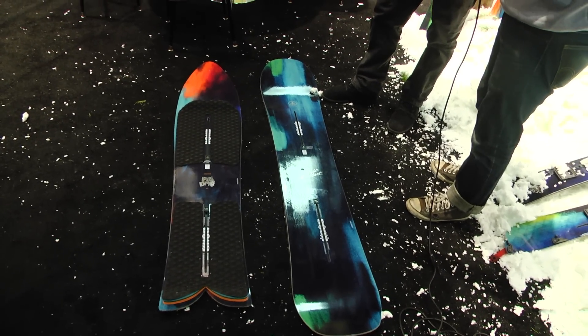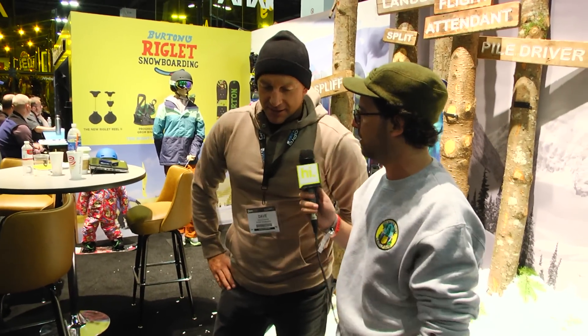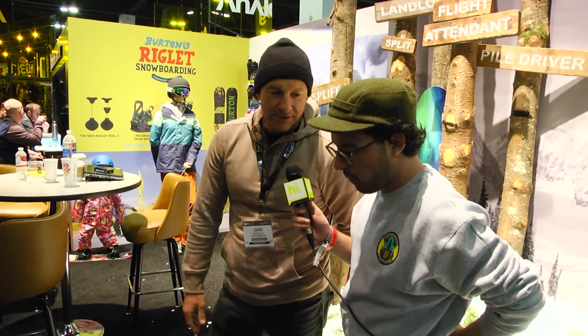Could you ride it if, say, when you're riding pow and you come across some hard pack to get to the pow — can it still turn on that? Yeah, it can. It's not really meant for hard pack. It does turn on hard pack but it's not made for hard pack.